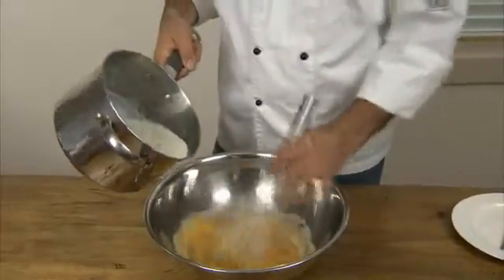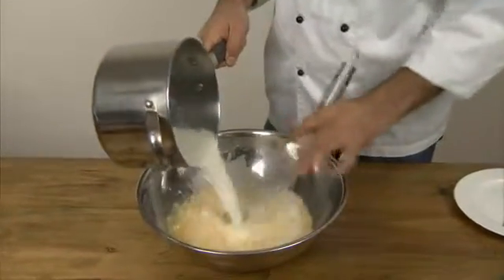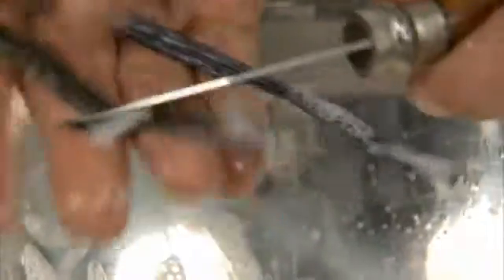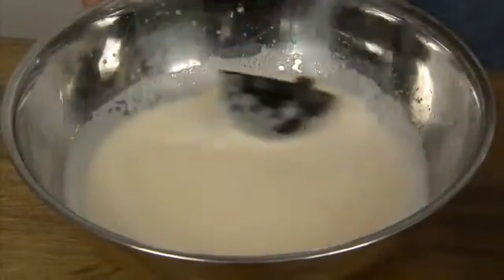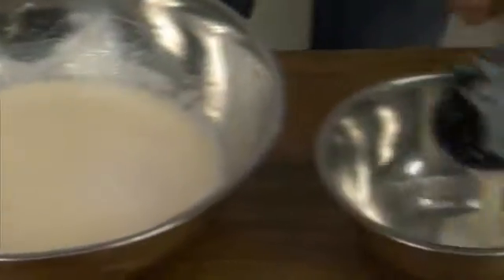Go back to the eggs and sugar and whisk in the vanilla milk you made earlier. Find the vanilla bean and scrape the seeds out into the mixture. Then you need to remove the bubbles or they will appear in your final dessert. Use a ladle to work the bubbles off the top of the milk and set them aside — you won't need them.